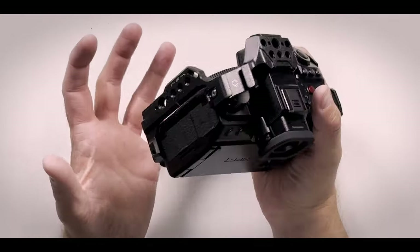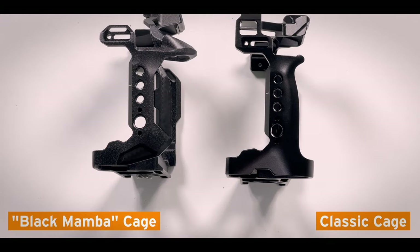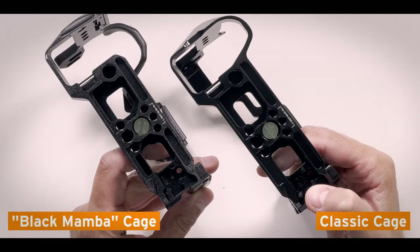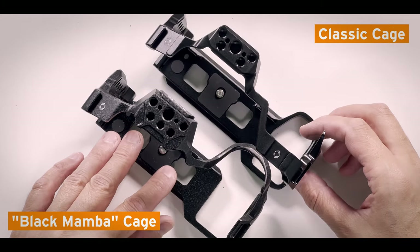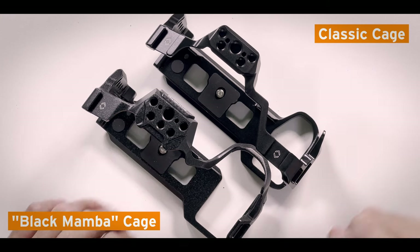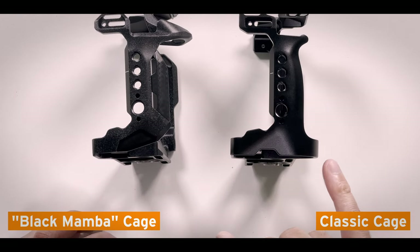In the end it all comes down to weight. Do you want the slightly heavier, bulkier but cheaper standard SmallRig cage, or the Black Mamba cage that's a little more ergonomic and better fitting the camera? On the right side they have the same mounting possibilities. The bottom looks the same, and the left side is absolutely the same. On top there's one more screw on the Black Mamba but one more shoe on the regular cage. Looking at the side, the Black Mamba wraps around the grip on top, but the standard cage extends the grip — which is missing on the Black Mamba — and that is absolutely fantastic.